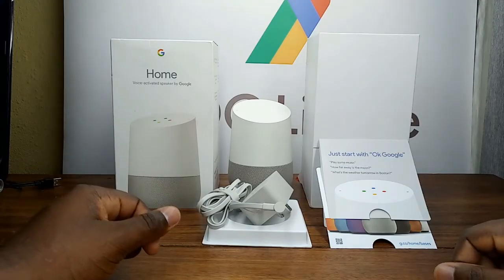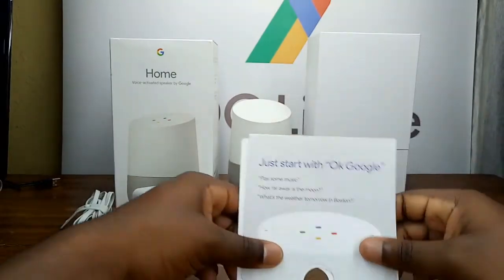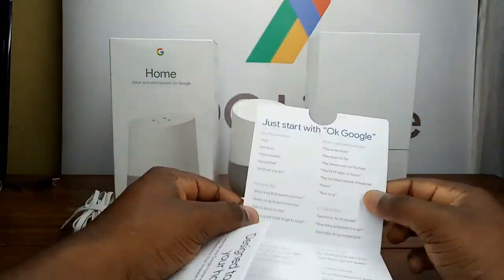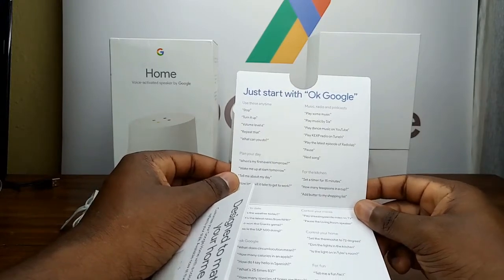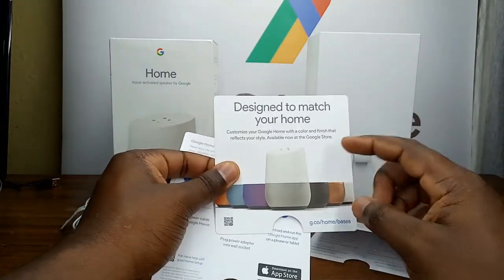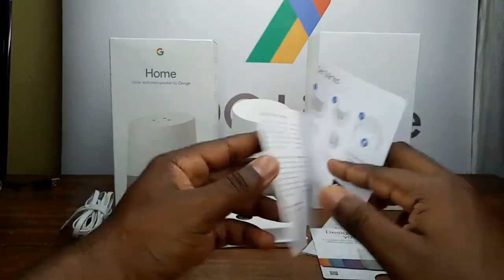Looking at the Google Home, this is the power adapter — always make sure you check the voltage. The documentation says to just start with 'Okay Google' and includes a couple of instructions: stop, tune, play music, set a timer, set a thermostat, tell me a fun fact, how many calories in an apple. It's designed to match your home; you can customize it with color as the speaker base comes in various colors.